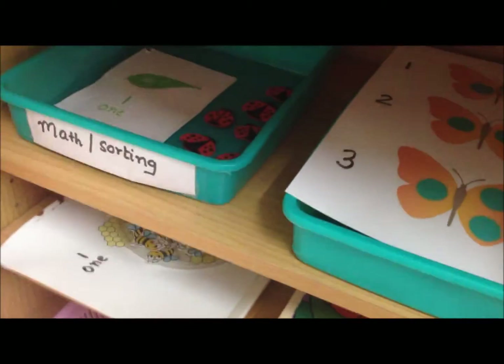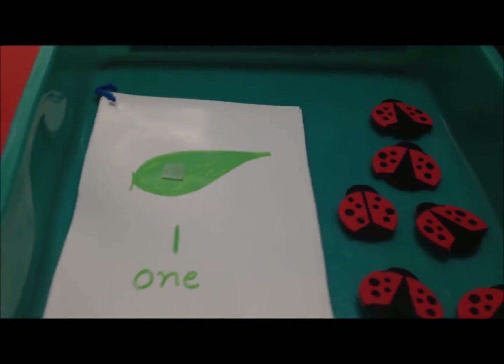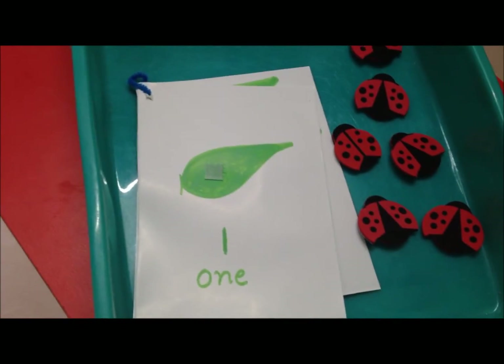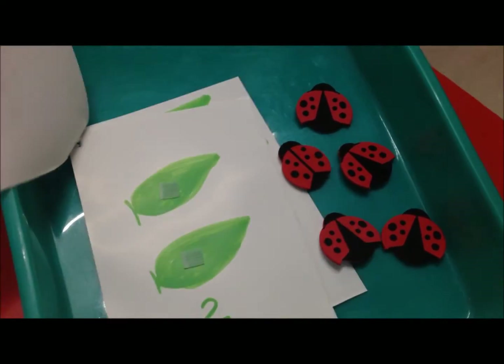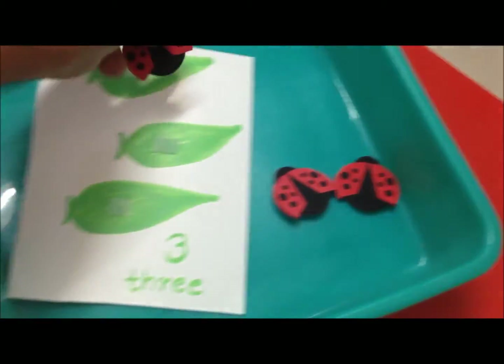For math and sorting, we have three activities. The first is a ladybird counting activity — I created a quick counting booklet with one, two, and three leaves. He has to correspond the number to the ladybirds: number one gets one ladybird, number two gets two ladybirds, and number three gets three ladybirds.